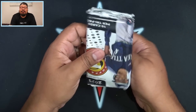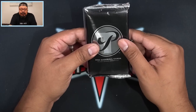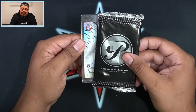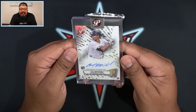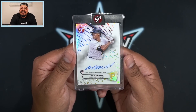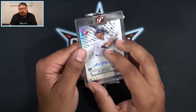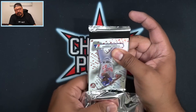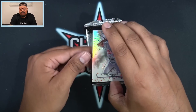We're supposed to pull three autographs per box, so it should be coming very soon. And that's going to be Cal Mitchell for the Pittsburgh Pirates — on-card auto, not too shabby at all. That is going to be a base auto, encased. That's why I love Pristine so much — you get two encased autos, and one of them is going to be a patch autograph as well. Cal Mitchell, not too shabby.